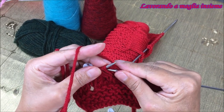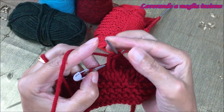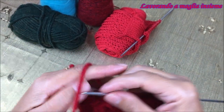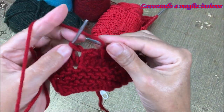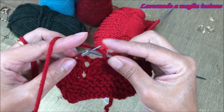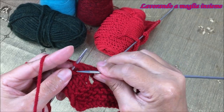Andiamo a fare un gettato normalissimo e andiamo a lavorare le prime 3 maglie lunghe a diritto: 1, 2 e 3, come se fossero 3 maglie normalissime. Ora andiamo a fare la stessa cosa con queste altre 3 maglie lunghe che abbiamo fatto prima a cavalcata: le andiamo a lavorare a diritto. 1, 2, 3. Abbiamo lavorato le nostre 6 maglie di riferimento.